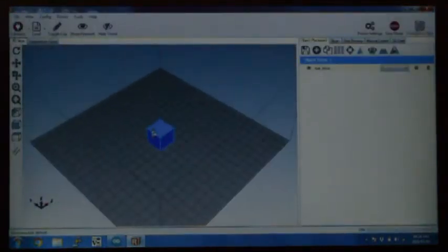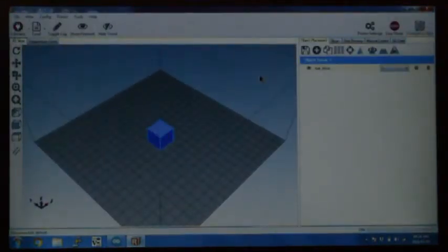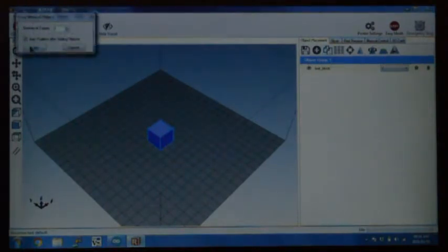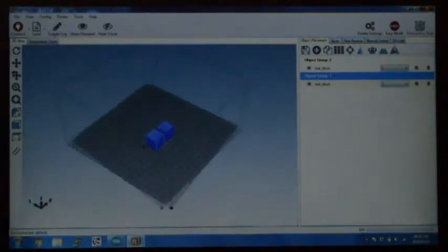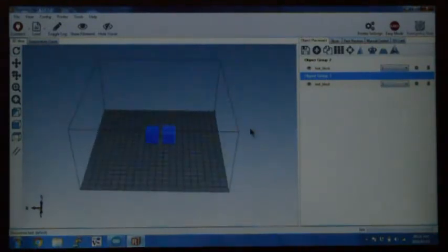Go to object placement and add the test block STL file. The test block STL file is also available on the mega upload folder — it's basically just a small cube. Copy it so that you have two of them and you can position them anywhere on the bed. For this, I'm just going to put it in the center of the bed.